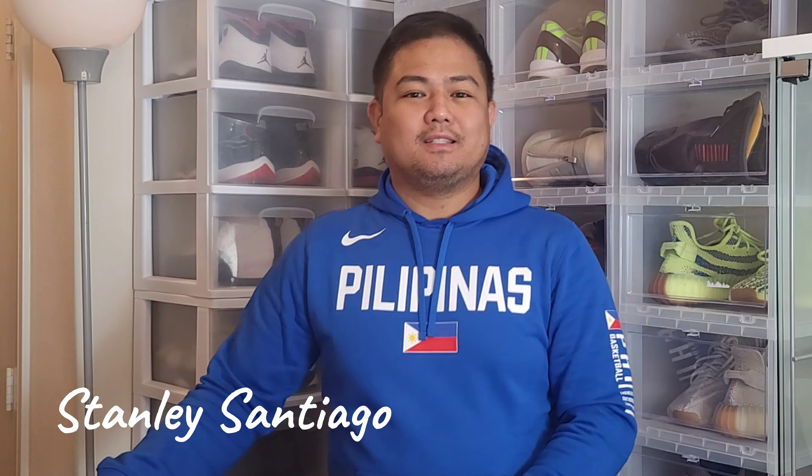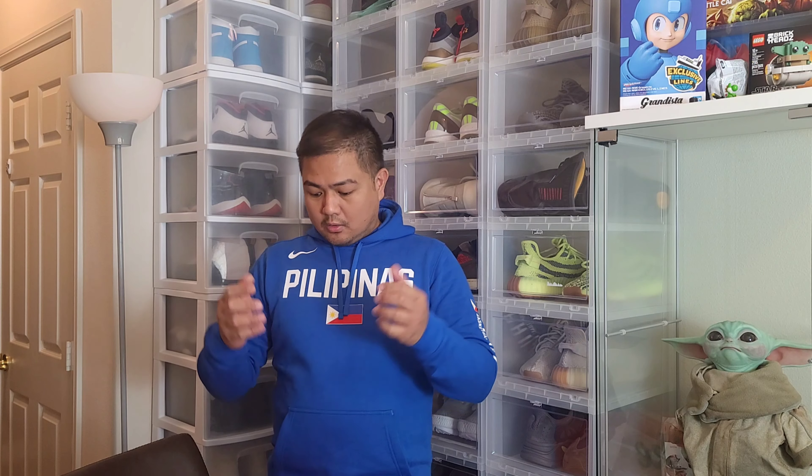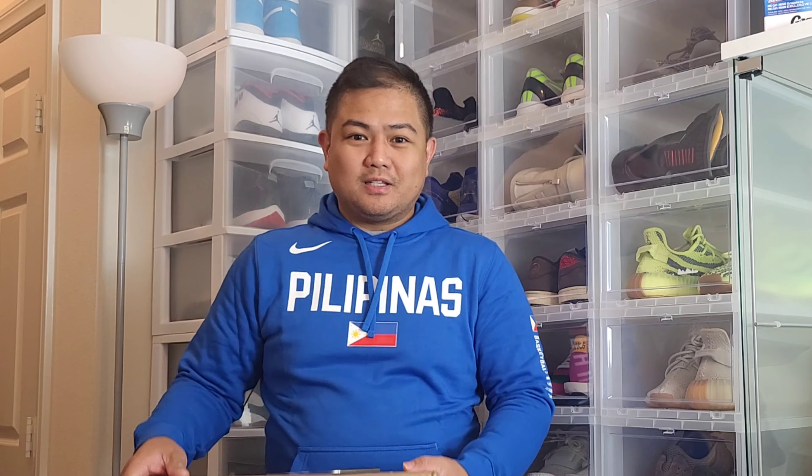Hello everyone, my name is Stanley Santiago and I am back here at the Kicks and Bricks channel. I'm so happy and excited to share my new sneakers — we are going to unbox and review this. Thank you all for tuning in to our YouTube followers, and for those who are new, welcome. Please stay with us as this will be our first sneaker review and unboxing video for 2021.